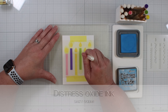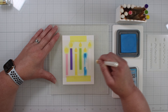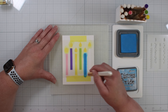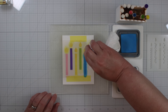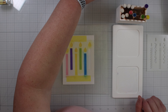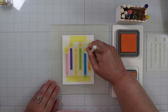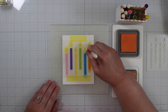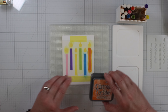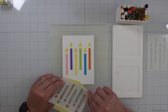Now we're taking the Salty Ocean for the fifth candle, filling it in nicely — that's a pretty blue. Taking the paper towel once again, wiping away the color so they don't contaminate. And for the last candle we are using Spiced Marmalade, inking up the blender brush and filling in the candle. Now for the peel and reveal.